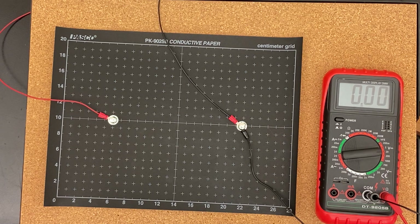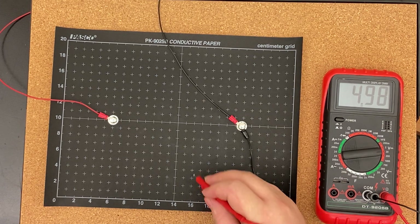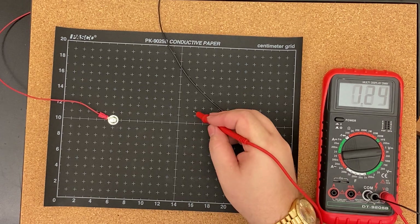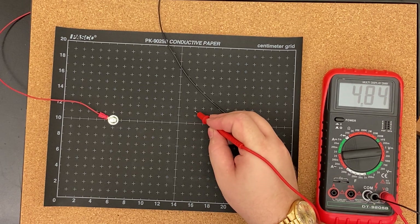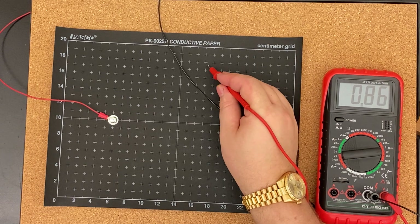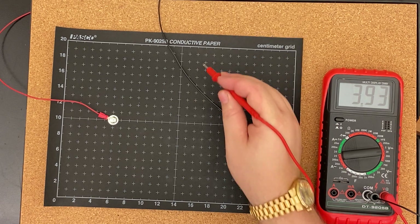For 5 volts: 16 comma just shy of 2, 15 and a half comma 7, 15 and a half comma 12, 17 comma 18.